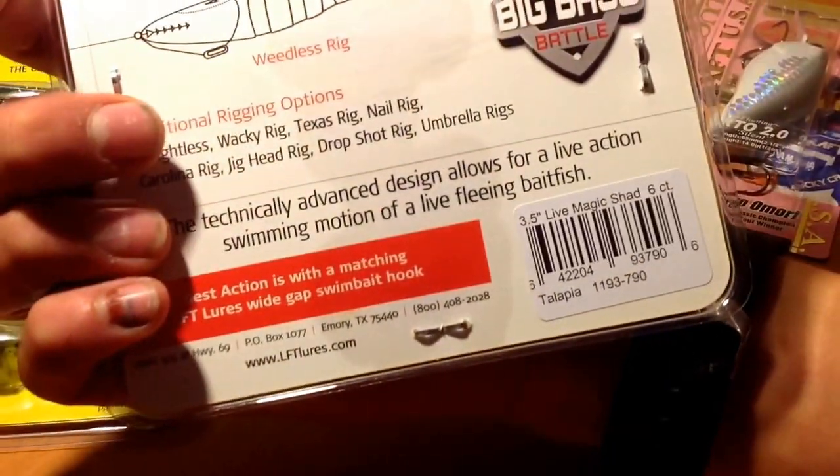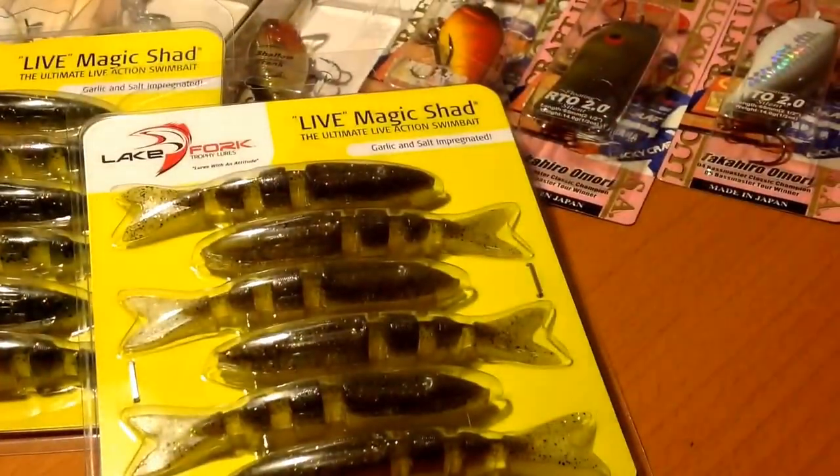I only got one in that color. I got another one — this is the Tilapia color, kind of like a purplish, goldish sparkle with a smoky back. I got two in that color.